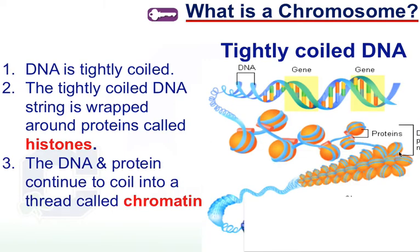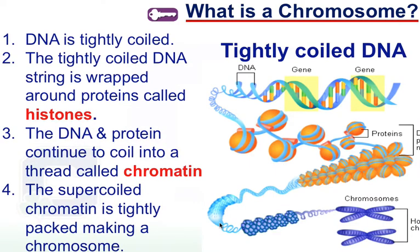Step three: that combination of DNA and histones is going to start to coil again on top of itself. We had the first set of coils, some secondary coils, and now we go tertiary — a third set of coils. When that all gets tightly wound together and creates a thread, that thread of histones and DNA is known as chromatin. You can see the chromatin fiber here — it's coils, and then even more coils on top of coils. We call that supercoiling.